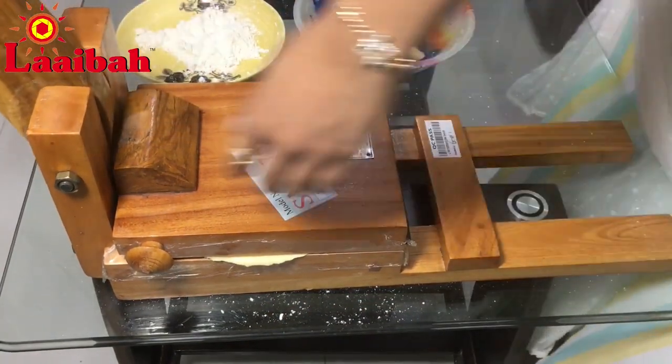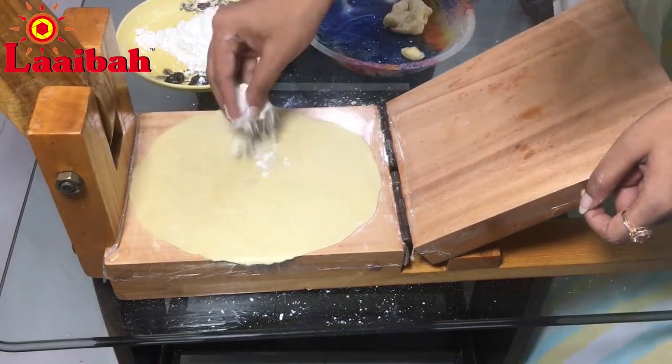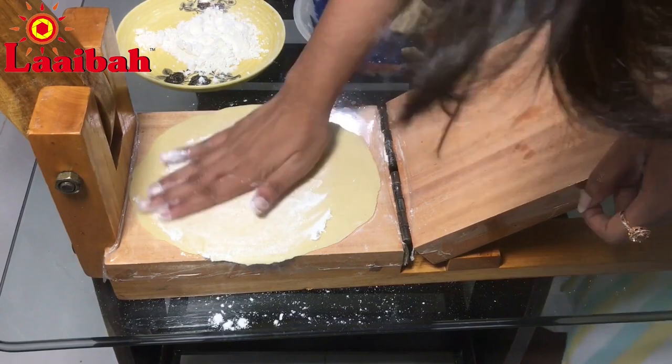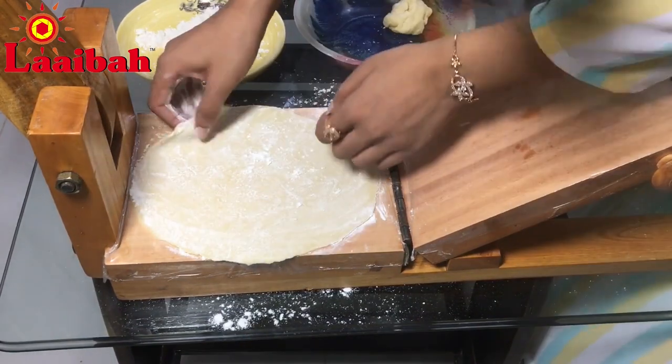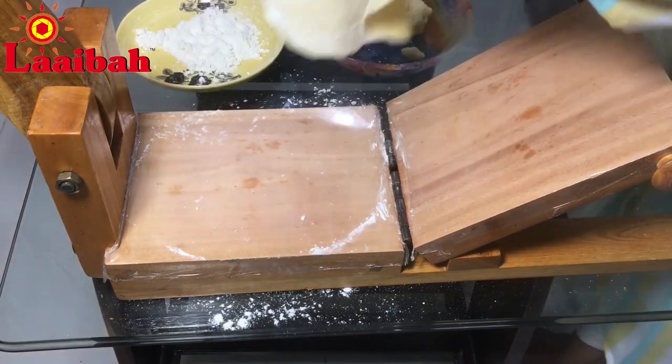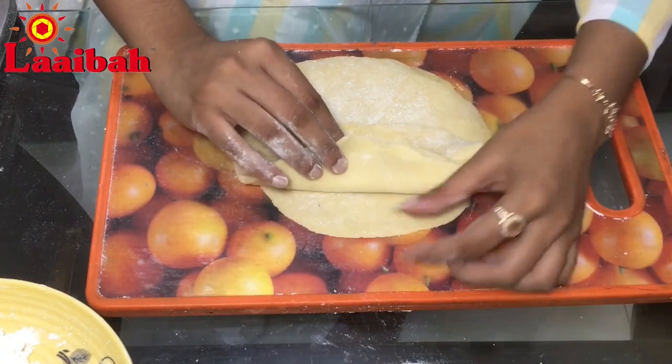Corn flour used for frying is very beneficial — it aids digestion, controls cholesterol, and helps relieve anemia, among many other benefits.